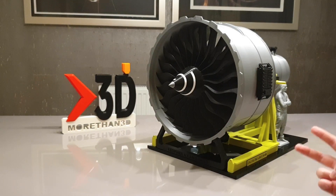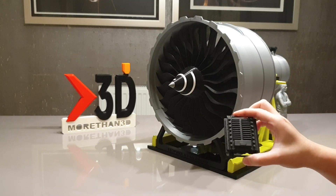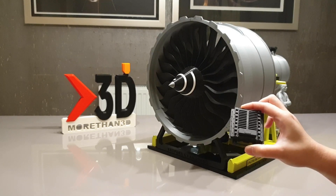Secondly, it has a completely detachable EEC electronic engine controller, which is also printed in matte black.